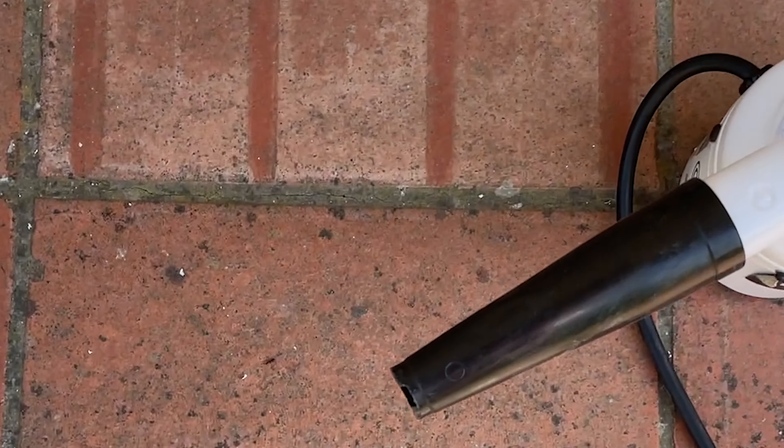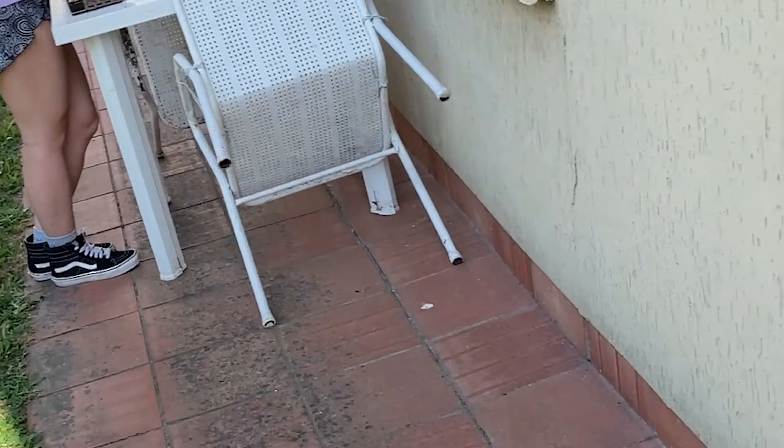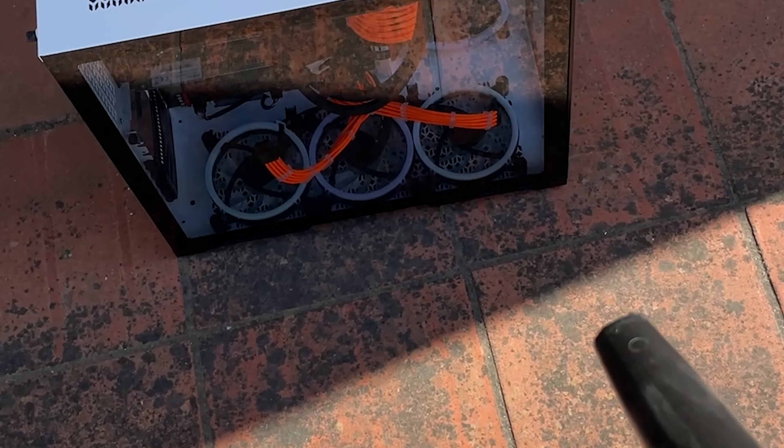So first off, we're simply cleaning it with the air duster while cleaning the GPU, so let's get into it. And beware, headphone users.